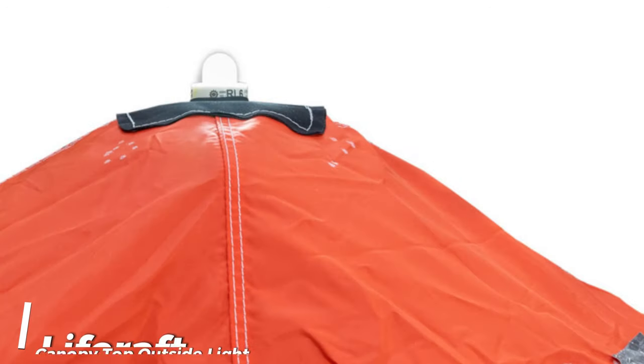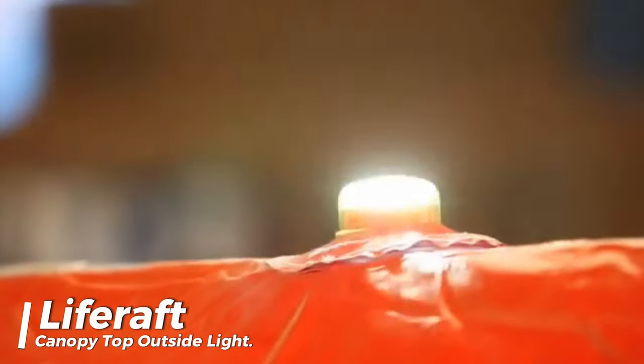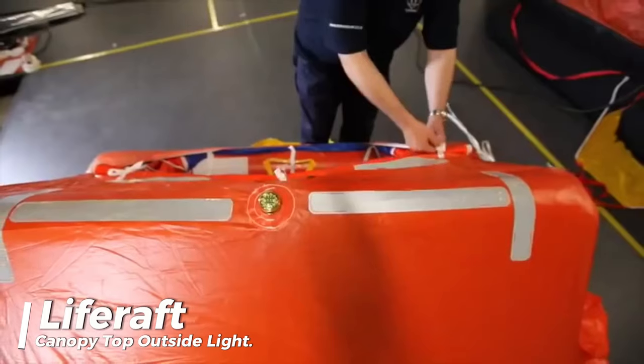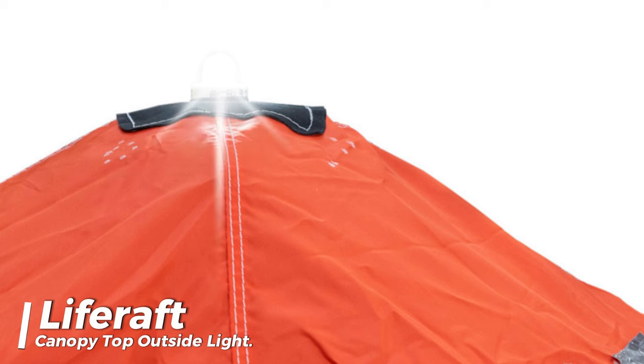A manually operated light should be placed on the top of the life raft's canopy. This light should be white and able to stay on continuously for at least 12 hours in all directions above the lamp. If the light is a flashing type, it should flash between 50 and 70 times per minute during the 12-hour period, maintaining an equivalent level of brightness.